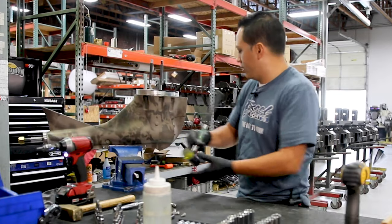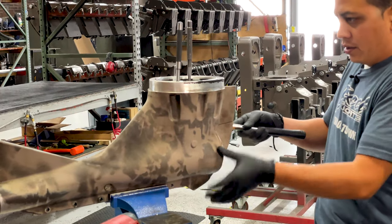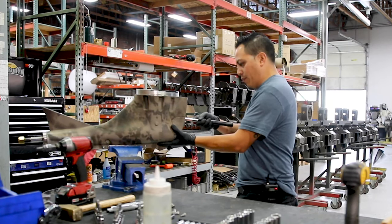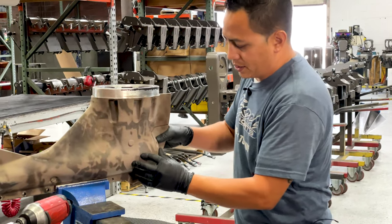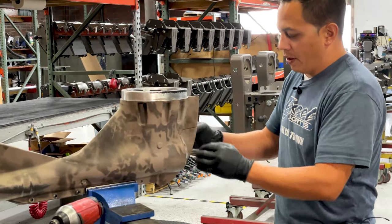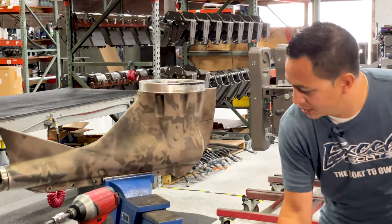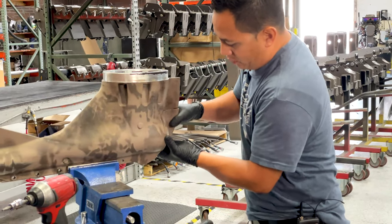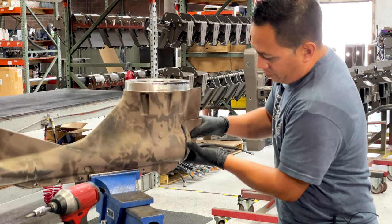We're gonna break the Loctite and break the seal on this. There is a little bit of silicone — black RTV — and there is also an o-ring around this sealing everything. Put a garbage can down here so you don't make an oil mess, and then once you break the seal it should just pull out just like that.